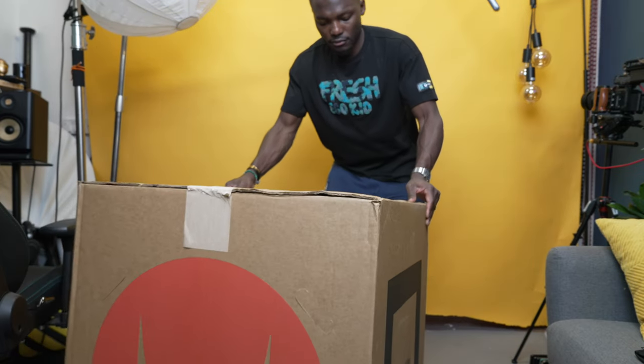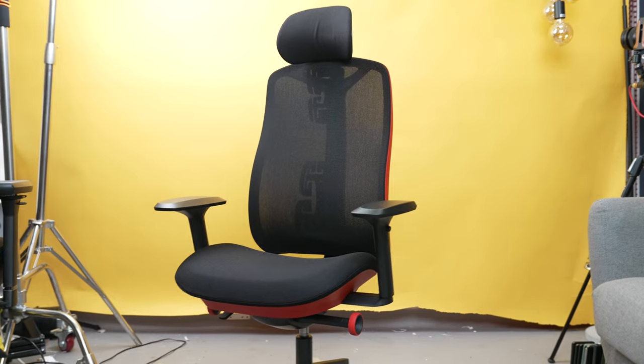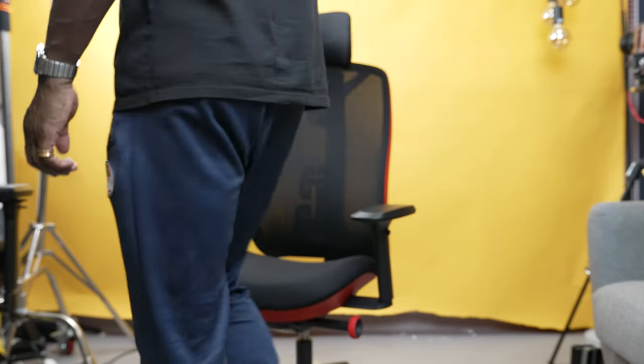This is the Phantom Gaming Chair from Herman Miller and Logitech Gaming. It's a chair designed to be very comfortable so you can game all day long, and when you need to switch it up for work, it's good to go as well.